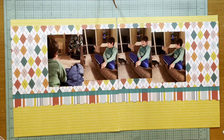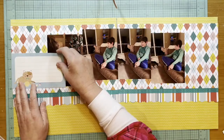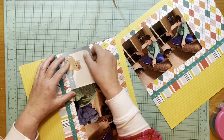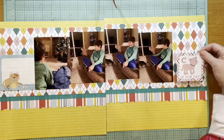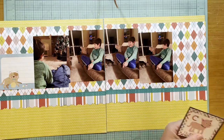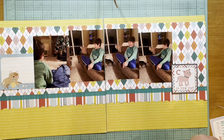I really liked this cut-apart piece from the Die Cuts With A View Playful Pets cat tags paper — I love the idea of journaling on it. It's not an exact match but it's pretty close to the blue in this collection. I also like this 'C is for Cat' sticker from the Echo Park Meow element stickers, and I decided to back it with a piece of black paper from the Echo Park Meow kitty stripe so it pops off the background more.